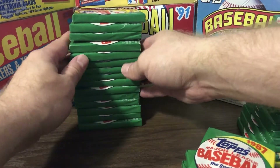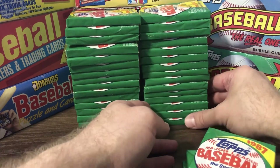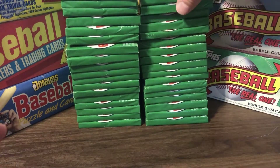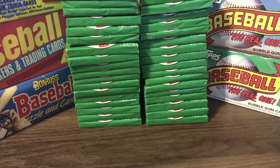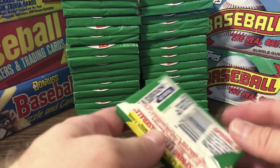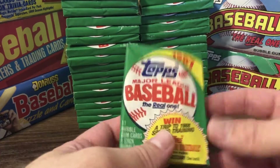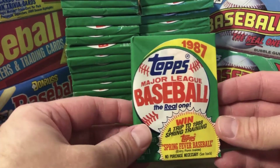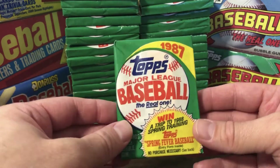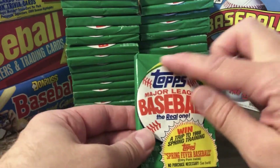In general, the cards I've gotten have been really pretty good — no significant creases or corner dings or anything. I may try to save a couple of these wax packs. Never really saved wax wrappers back in the day, but there's something kind of timeless and classic about these wrappers. Topps kind of had a very distinguishable wax pack, using different color schemes throughout the years.